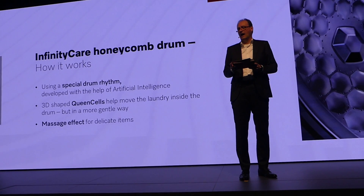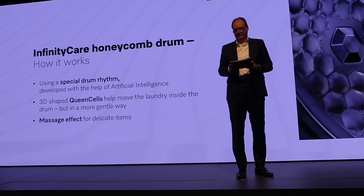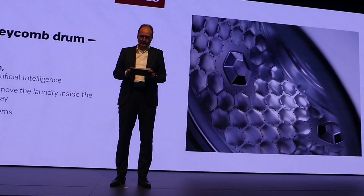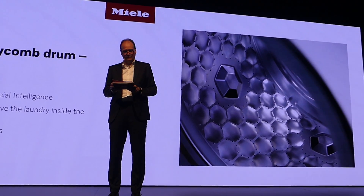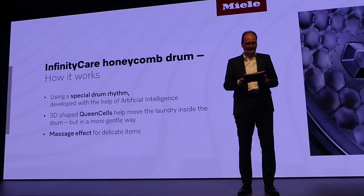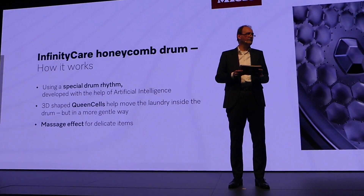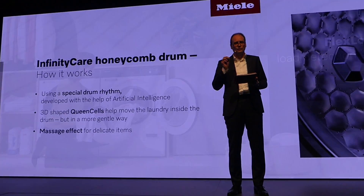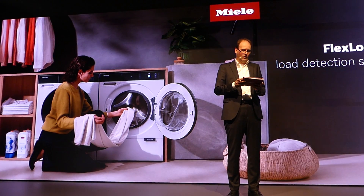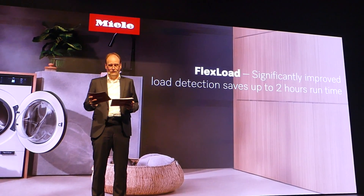For our new Infinity Care Honeycomb Drum, we have registered, of course, a number of patents. Further, we have also significantly upgraded our load detection for all programs. On top of water and energy savings with our current load detection, this has a particularly positive effect on running times and saves up to two hours of time depending on the program. We call this new function FlexLoad.